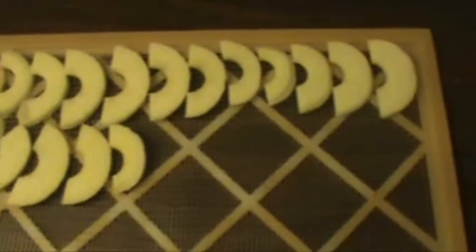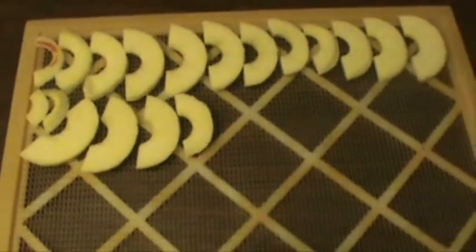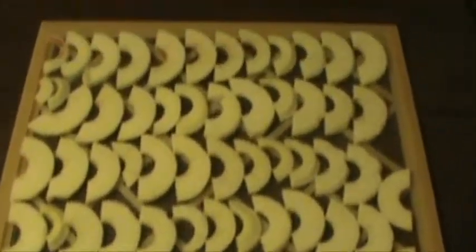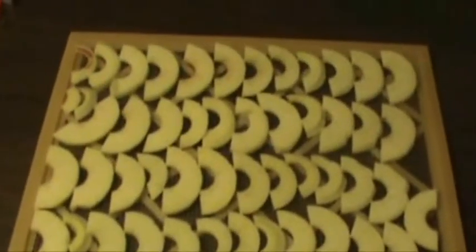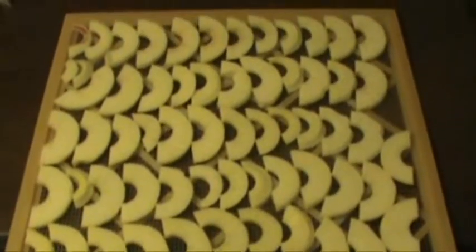There's one apple right here, and that's on one tray. There are nine trays total in the Excalibur, so I'll probably get around 30 to 36 apples on here total. There are four apples on this tray now — one whole tray, four apples. I'm going to leave these just as they are and continue on by doing a different method.